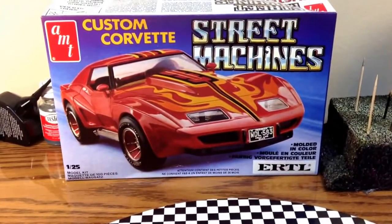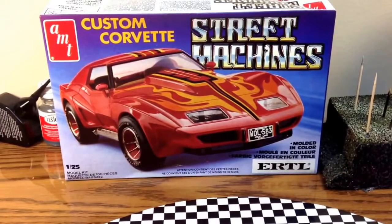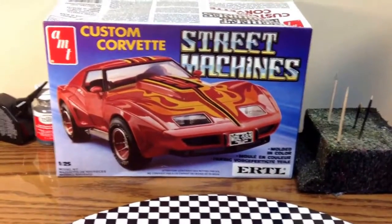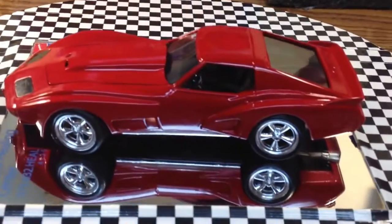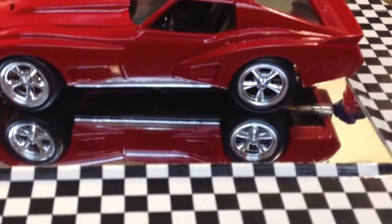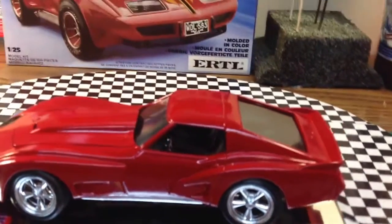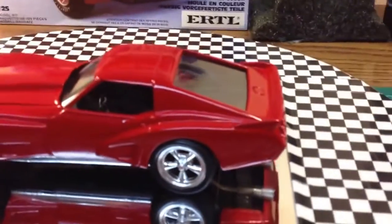I've been working on this street machine, this Corvette. I've been sick as a dog too, it ain't helped none. But I finally got something going here. It's 95% done. These wheels that are on it aren't going to stay on it. I put some pictures up on Google Plus of the 1 to 1 car. It's actually my father-in-law's car.